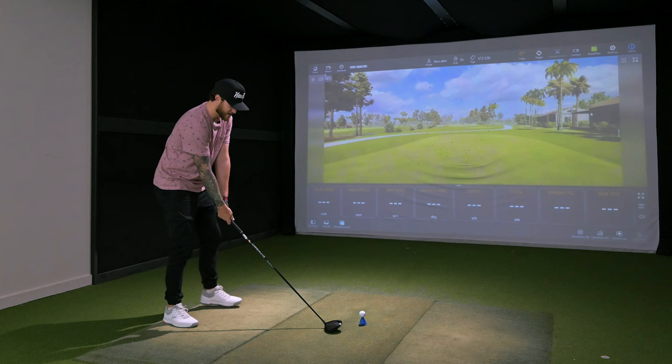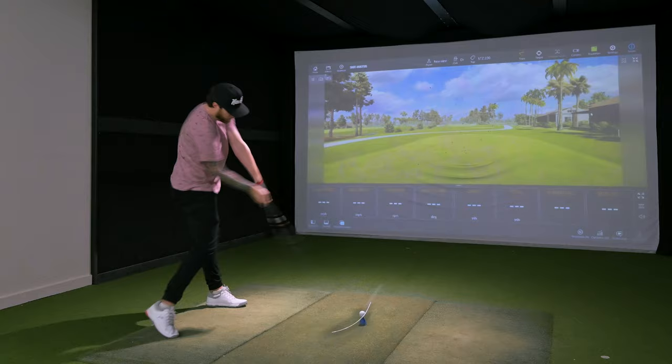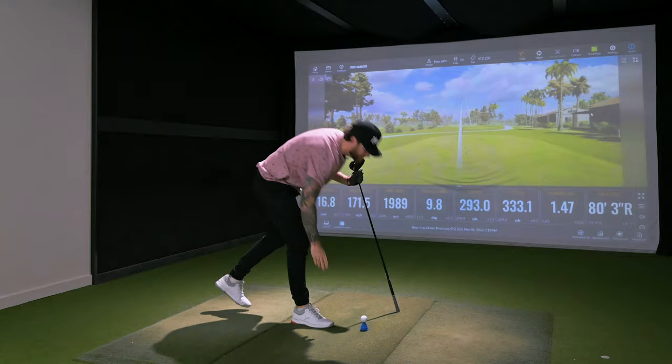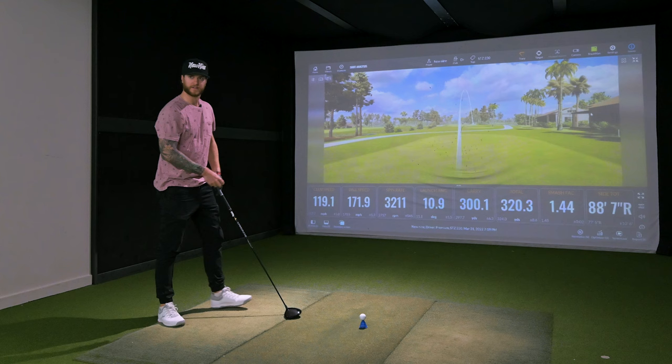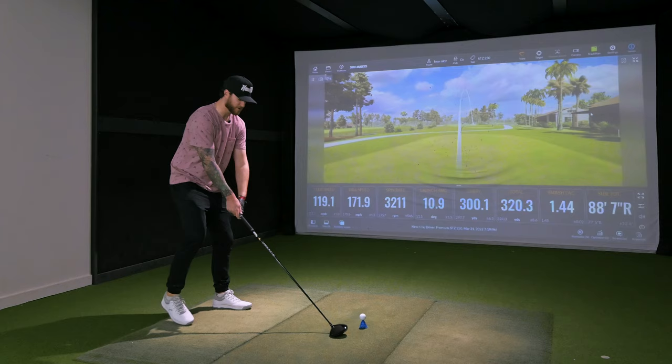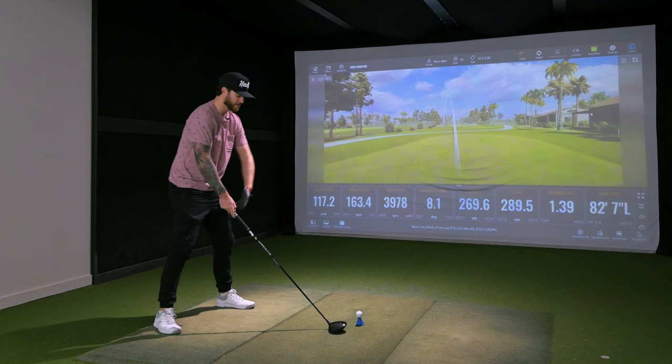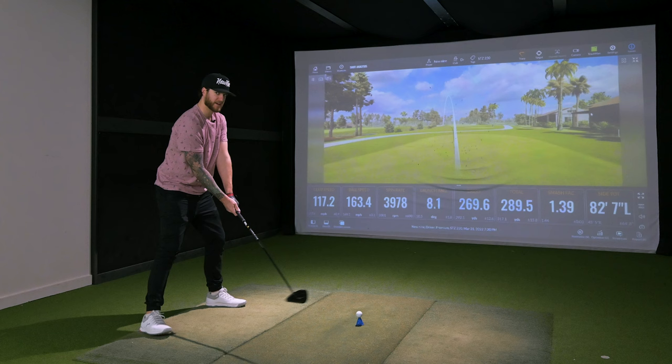Time lapse of the Mizuno hitting session. My swing feels a bit funny right now — not sure why. While hitting, I was thinking: what's the best golf movie of all time? I grew up in the Happy Gilmore era, but it wasn't until later in life that I started to appreciate Caddyshack. If I had to pick, those are my two favorites — I wonder what you guys would pick.